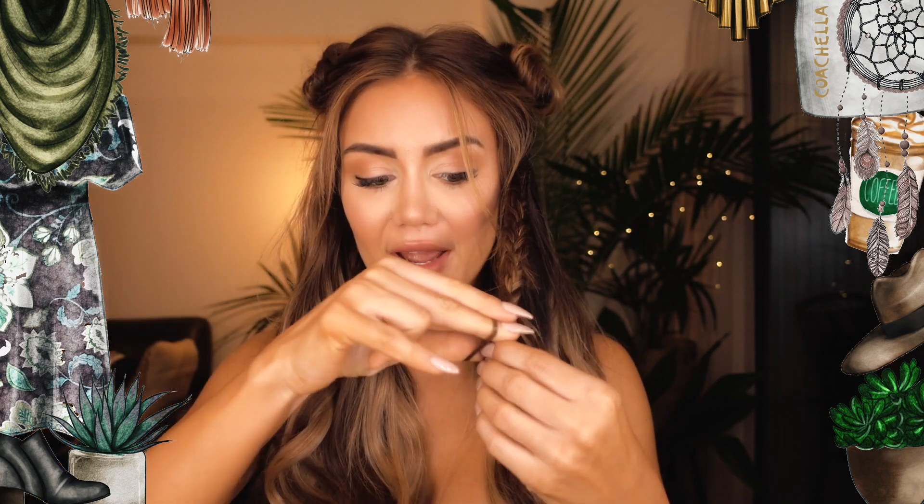And now to secure that, I'm just going to grab one of these little brown elastics — you can use a clear elastic or even a little bead or something if you have one of those. I think I might try and find some before I actually head off.